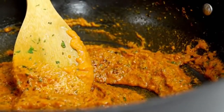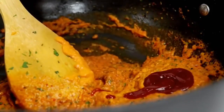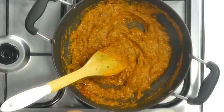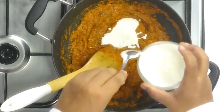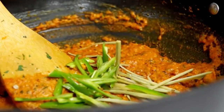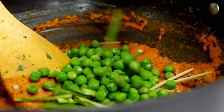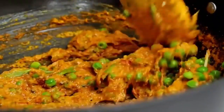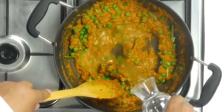It smells absolutely amazing as this is cooking off. You can add in a little bit of tomato puree if you want to, or a little bit of ketchup — I'm going in with a tablespoon of tomato ketchup. Next up is about two tablespoons of cream. The final aromatics include a little bit of ginger juliennes and some chili slits. I'm also adding in the peas — about half a cup of boiled peas goes in — along with a little bit of water.